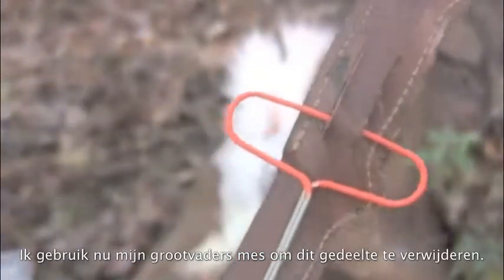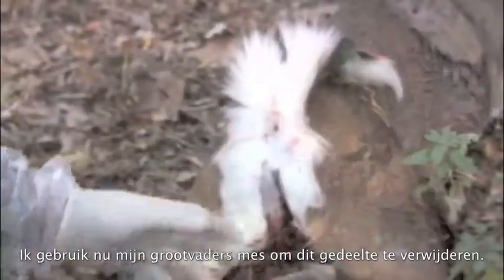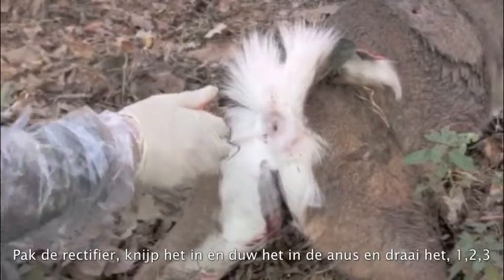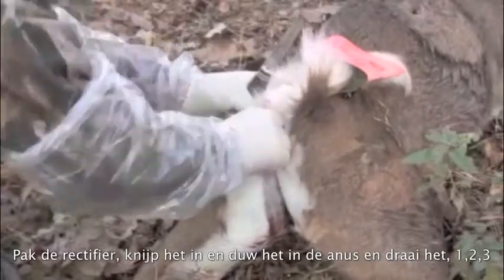Now we're going to utilize my grandfather's knife and we're going to clear this area. We're going to take it, we're going to squeeze it, we're going to insert it into that lower intestinal area and we're going to spin it.